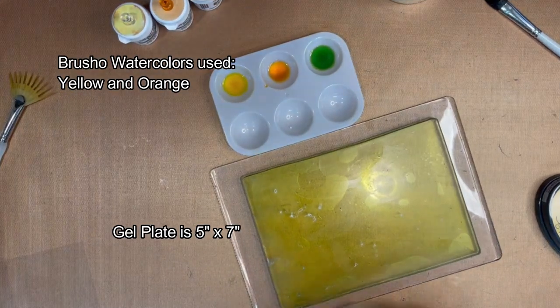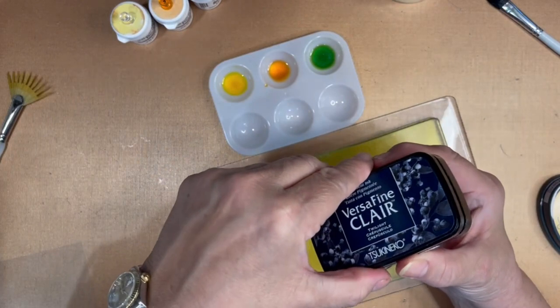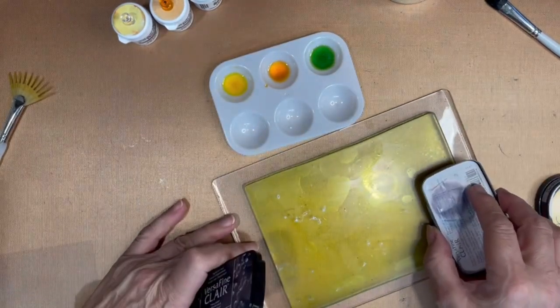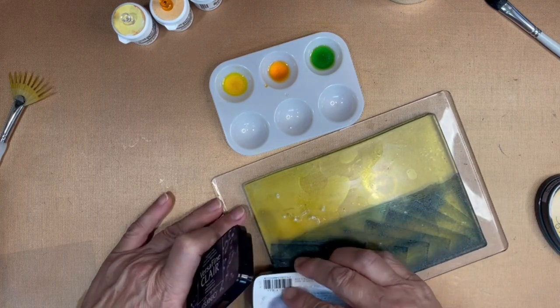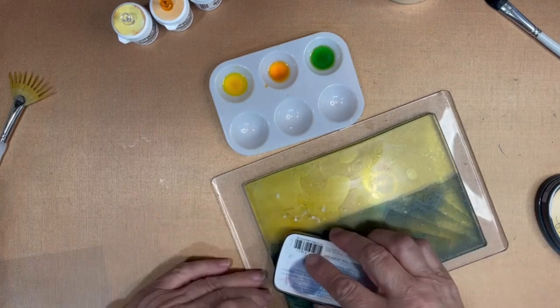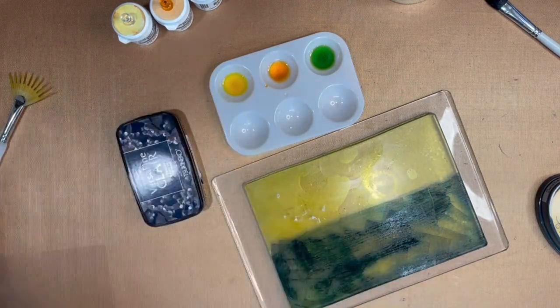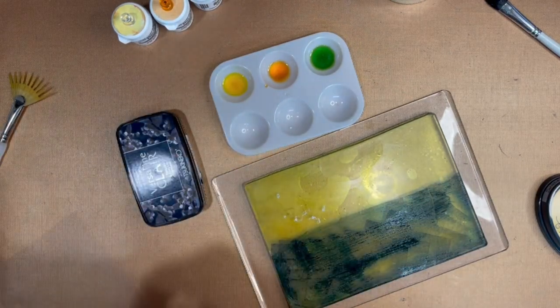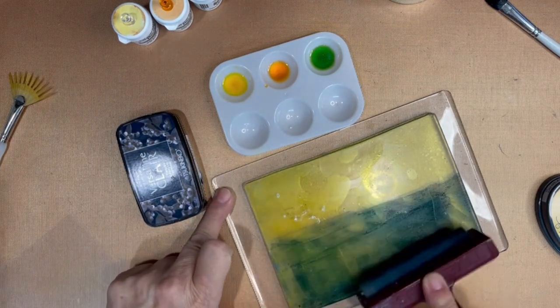Okay, so I'm ready to start my project. My gel plate is five by seven inch. I'm going to use the VersaFine Clair Twilight Ink and apply a little bit of that on my gel plate. Normally I'd be doing this without a brayer, but I changed my mind and grabbed the brayer. Much easier to spread this way.